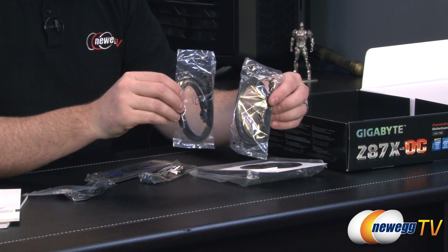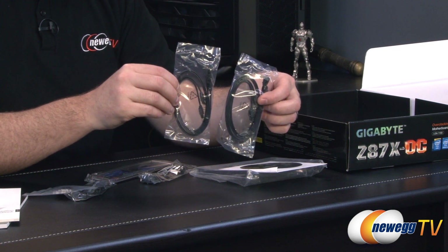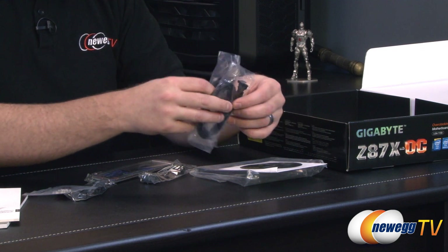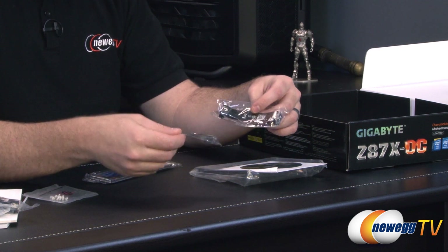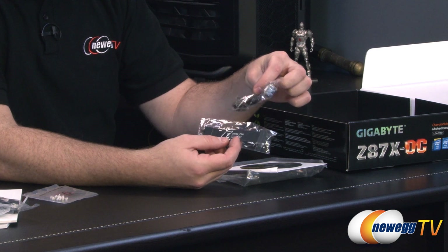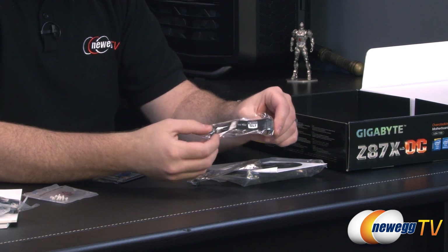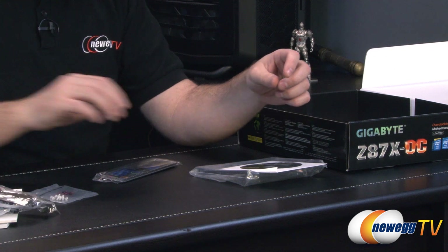Here are some Serial ATA cables. You get a total of four — they're all black and all SATA revision 1, 2, or 3 compatible, so up to six gigabits per second for your SSDs. Two of them have straight plugs on both ends, and two have a straight plug on one end and an angled plug on the other. They're also providing you with both an SLI and a CrossfireX bridge. I like these because they're black and will blend in nicely — they're the flexible kind, so depending on the spacing on your video cards you should be able to match those up.